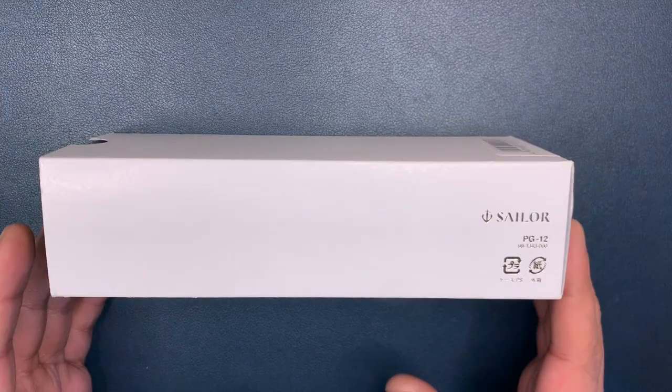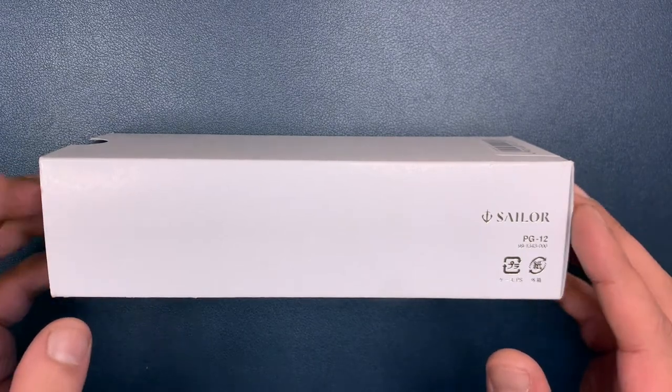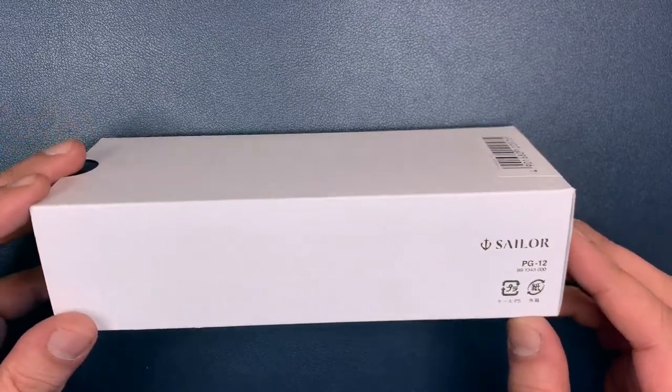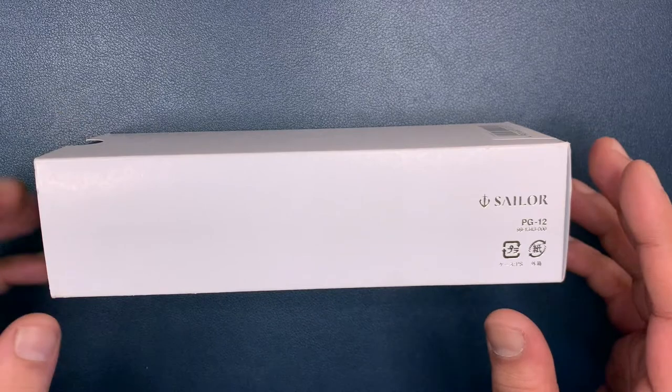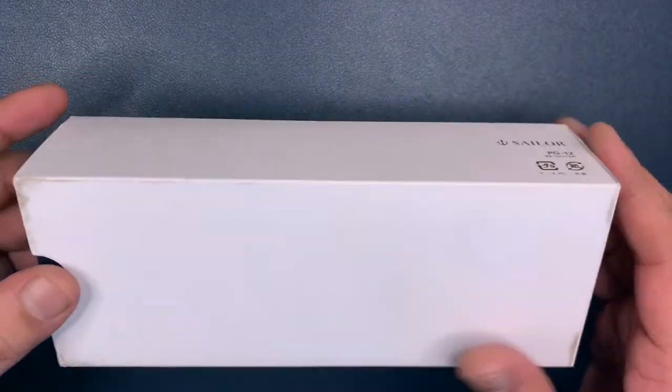Hello and welcome to the Top Chef with me, Shantar D. Today we're going to be reviewing a very special pen. This is the Sailor Pro Gear Slim. It has silver trims and this is the box that it comes in — let's take a look at it.